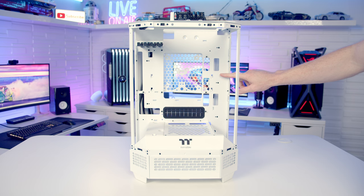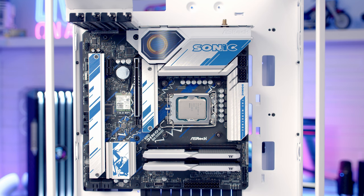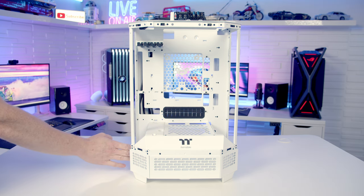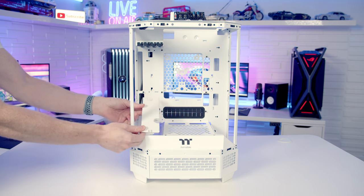Now we've got all the panels off, let me give you an orientation of the case. The motherboard goes here — the case is compatible with Micro-ATX and Mini-ITX motherboards. The motherboard is on its side with the I/O towards the top of the case. At the top we've got four PCI expansion slot brackets and the graphics card hangs down from the top. You can fit really large graphics cards up to 400mm in length. With the cover plate in place the maximum is 280mm, but there's a little clip you push up to remove it for bigger cards.